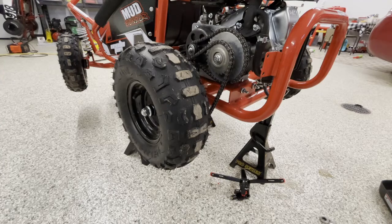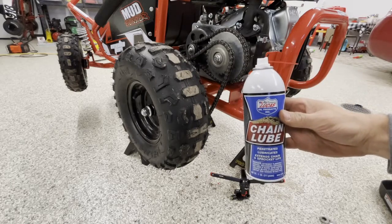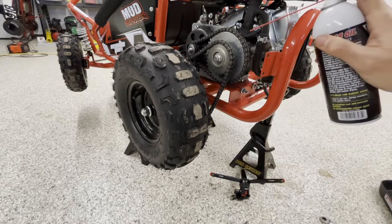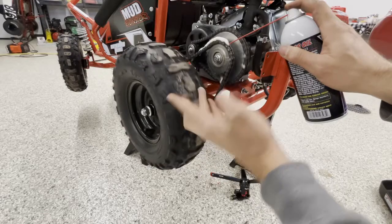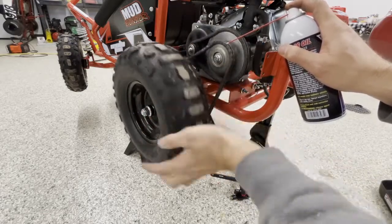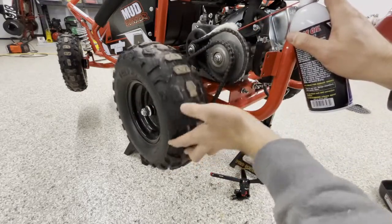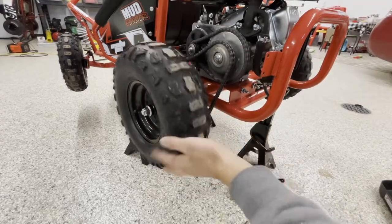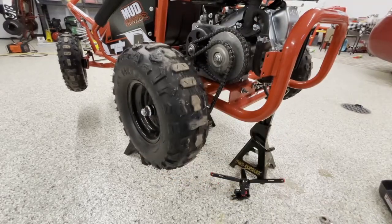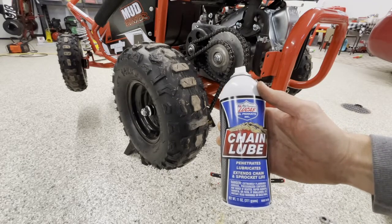One final step while you're at it: you want to lubricate the chain. It's a really great idea to keep this chain lubricated at all times. I use this Lucas chain lube — I've had really great success with it on my other go-karts. Just give it a little hit while you're turning the engine over. Be really generous with it, just get it on there — it might make a little bit of a mess. Get it on both sides and make sure that's nice and lubed up. I'll leave a link for this in the description below so you can get it on Amazon.